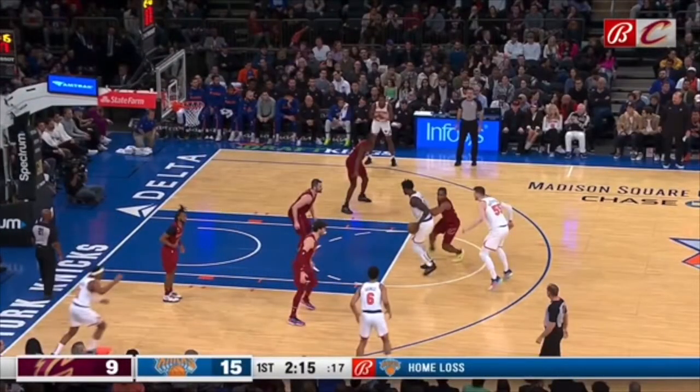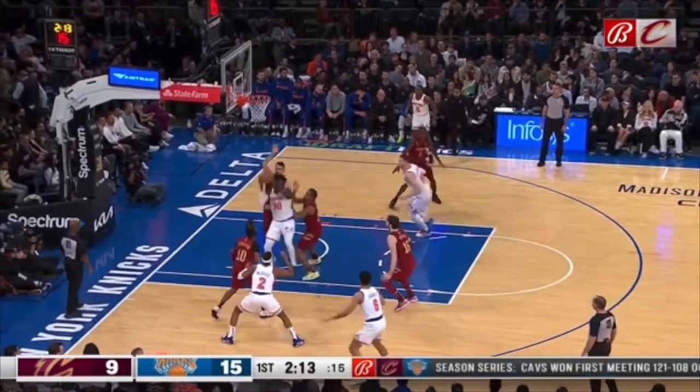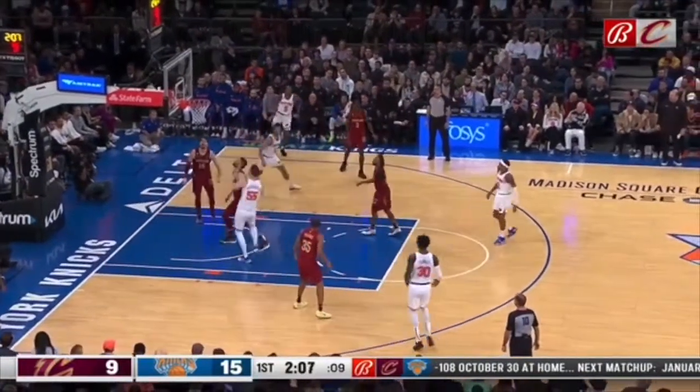You cannot fall asleep on your man. Watch this Cavs player — he is staring at the ball. So now you lose sight of your man, who's going to get it. You're out of position. Now he's right in the lane, draws help, easy Knicks two.